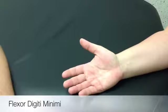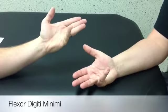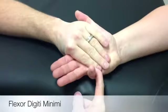The flexor digiti minimi primary action is little finger MCP flexion. You want the patient and limb sitting or supine. If sitting, the forearm is supinated and rested on the table, wrist in neutral. You want to stabilize the metacarpal and resist on the volar aspect of the proximal phalanx of the little finger.